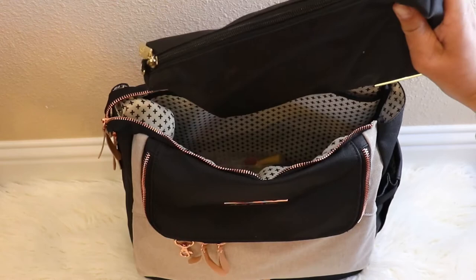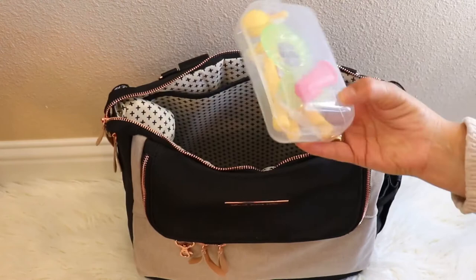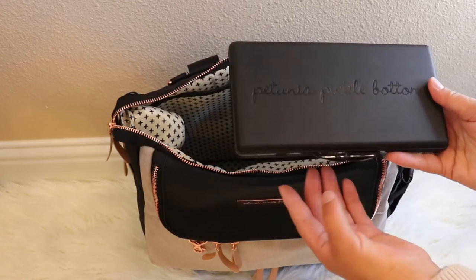I also have all my daughter's teething accessories in there. On the inside there are two mesh pockets. In one mesh pocket I have the Petunia Pickle Bottom wipes clutch. I don't have wipes in it, but I did put some entertainment items for my five-year-old in there — so when we are out and he just needs to keep busy, some of his favorite toys.